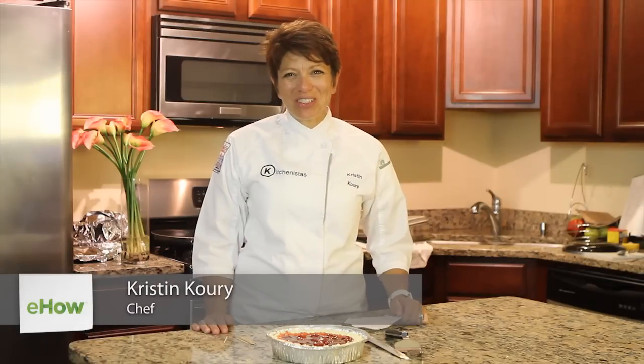Hi, I'm Kristin Corey and I'm a personal chef. I'm going to show you how to cut a pie in ten pieces. You might think that's not that hard, but think about it.